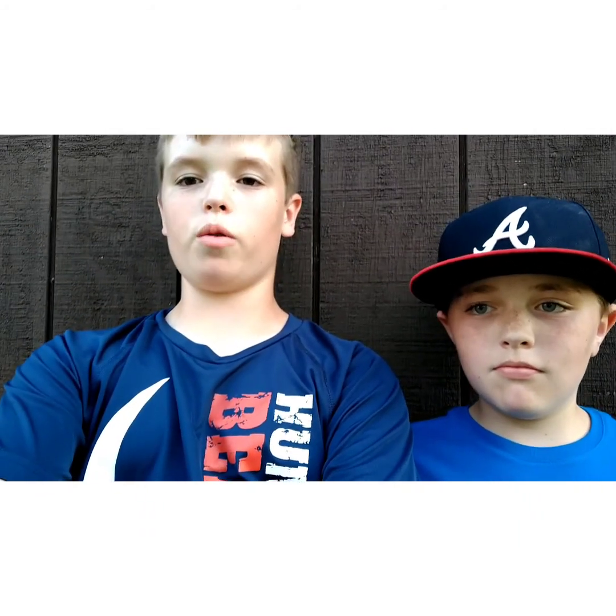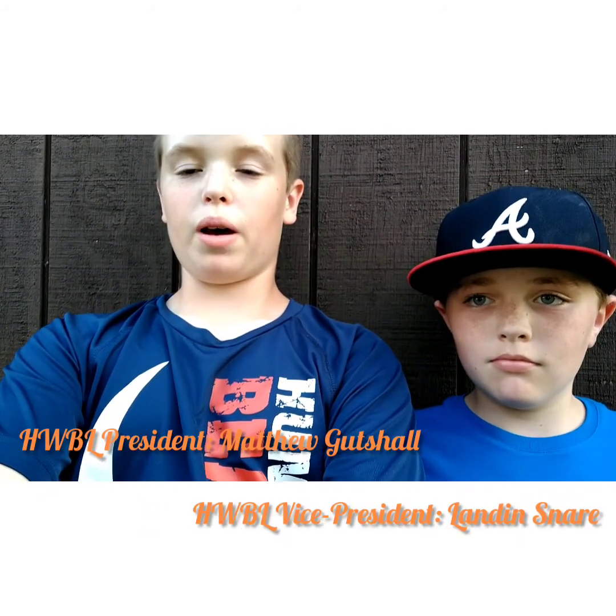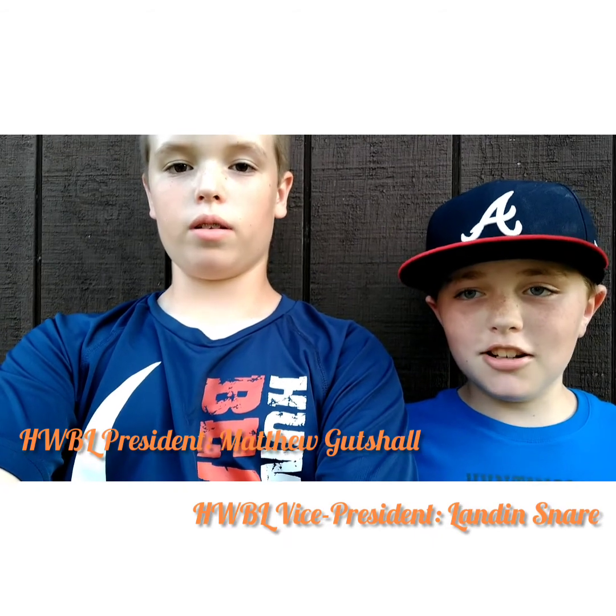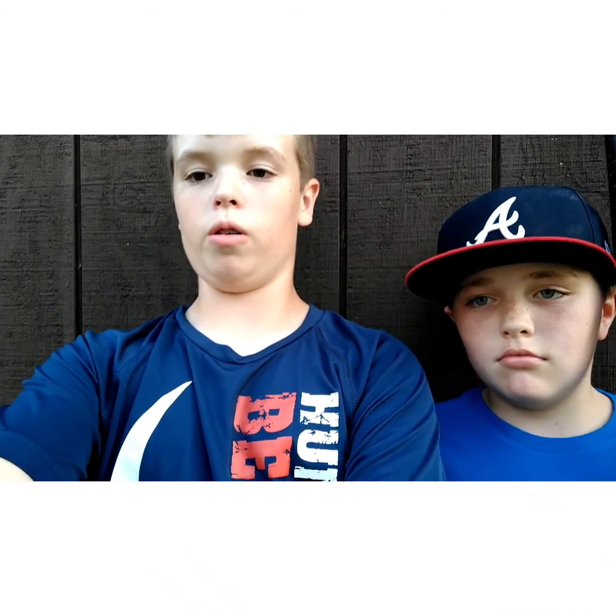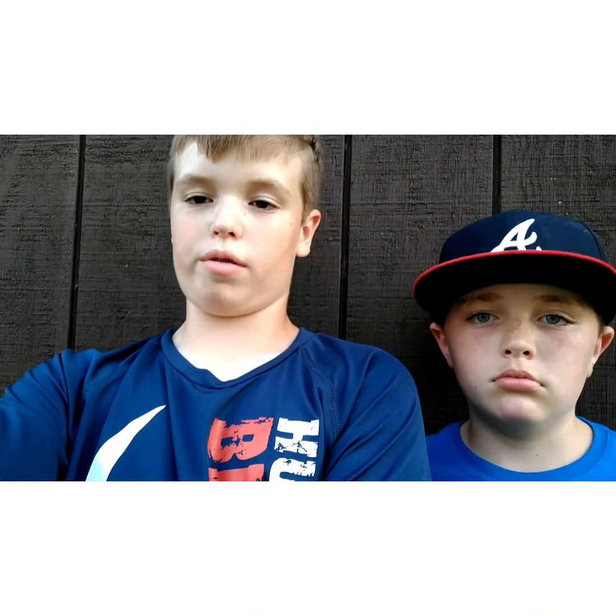Hello everyone. I am Huntington Wiffle Ball League President Matthew Gutschall, here along with Landon Snare, the Huntington Wiffle Ball League Vice President. Today we're going to be doing a pitching tutorial video. We're each going to be showing two pitches — two off-speed pitches, or breaking balls — and at the end we're each going to show what fastball we throw.